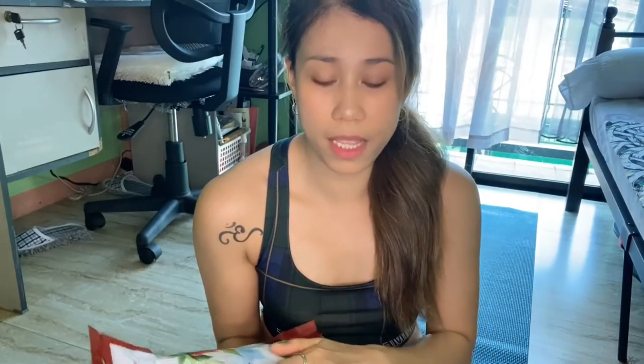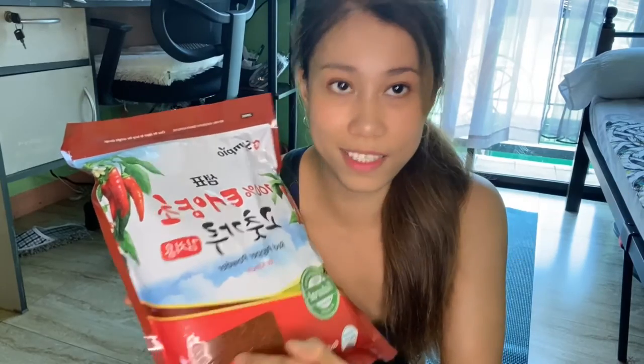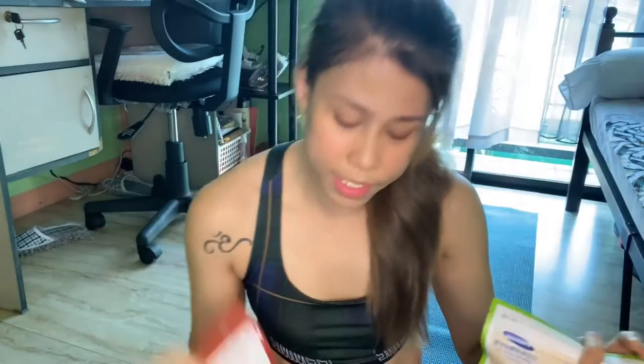So I have here Korean pepper flakes — this one is Nongbu brand, and then this one is the popular Sempio brand. Both of these are made up of 100% dried red pepper flakes, meaning no fillers, no added ingredients, just 100% pepper flakes. When you buy Korean pepper flakes, most brands have an open part so you can see what's inside. This Nongbu brand is more flaky — mas marami siyang flakes compared to Sempio.